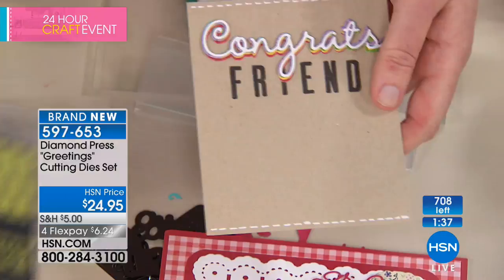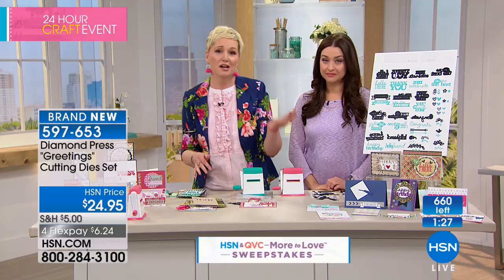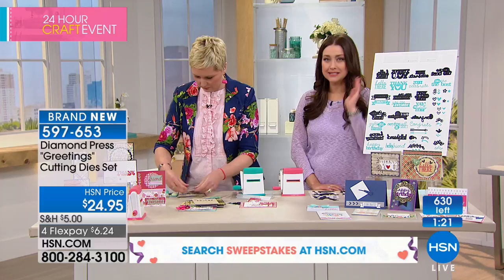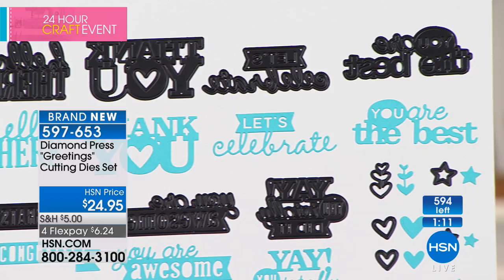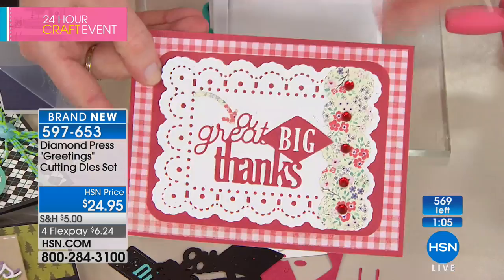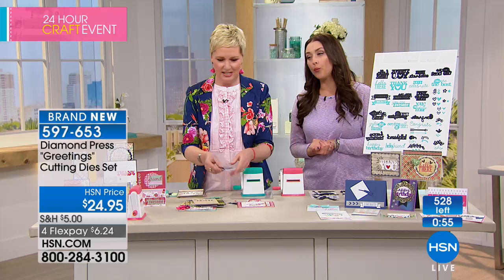Teeny tiny bits of scrap paper that you'd otherwise have sitting in a drawer — you're going to create gorgeous cards with this bundle. Every single piece, every sentiment. What's great is you can put a card together and wait until you have the occasion to give it, then add the sentiment. You're not having to create from scratch every single time. Make a bulk of a certain kind of card and then just add the sentiment later on. One minute or sellout!